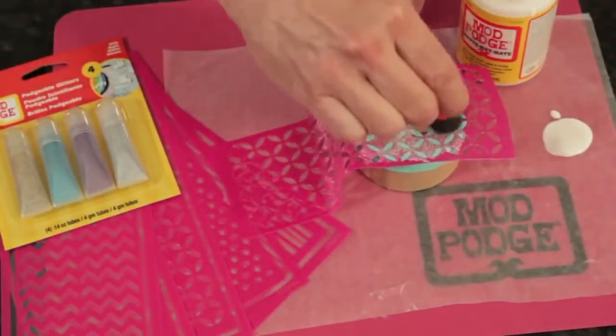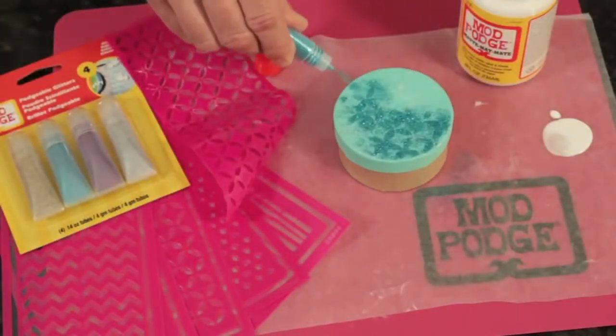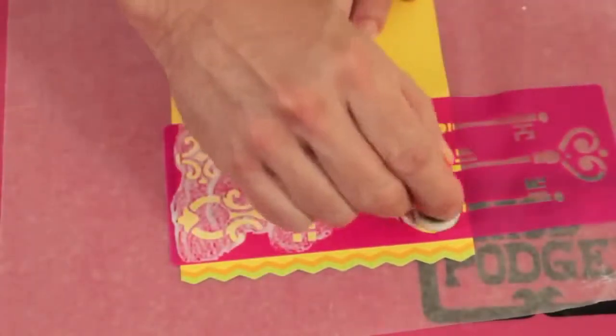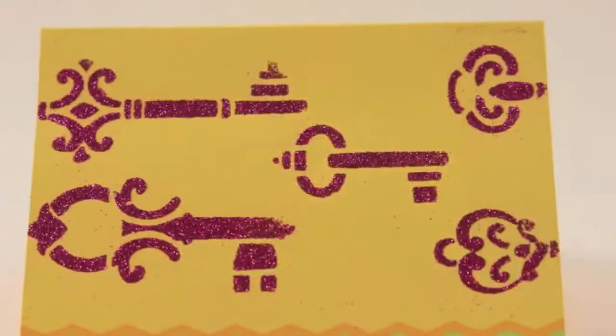Mod Podge stencils and glitter poofs are great for adding glittered patterns to a project. Just apply the stencil, add Mod Podge, and poof your glitter. The stencils also work great on paper for card making and scrapbooking.